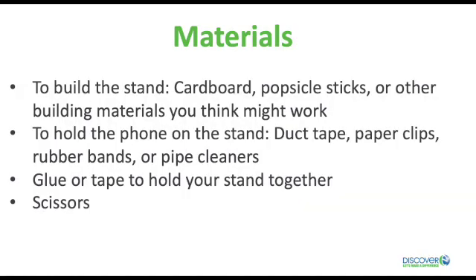OK, here are the materials you will need. Supplies for making the stand like cardboard, popsicle sticks, or other building materials you think might work.